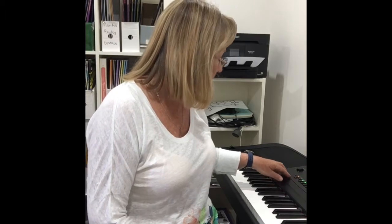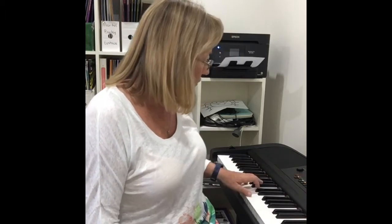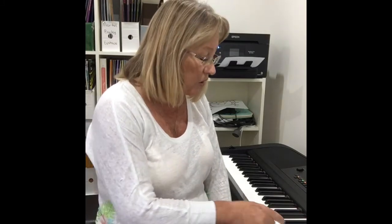So they have some styles on the keyboards called free play, and this is what it sounds like. You can just choose your chord and you've got that lovely background in the backing, so you can then play over the top.